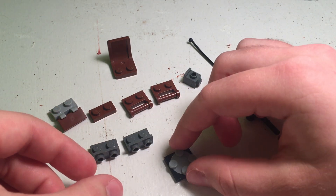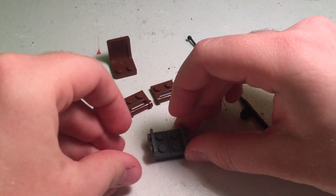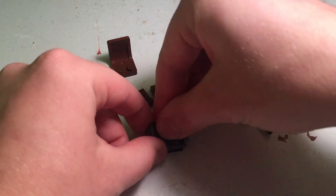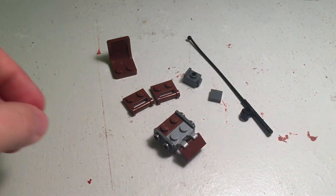Next step is to grab this rotating base, and then place these two pieces on it like that. And then you're going to take this and put this piece in the front, so it looks like that.